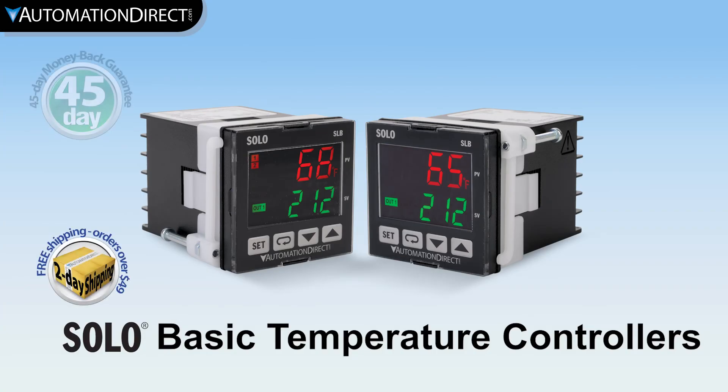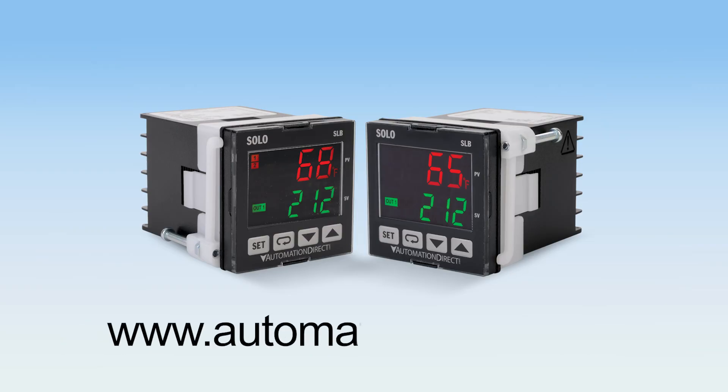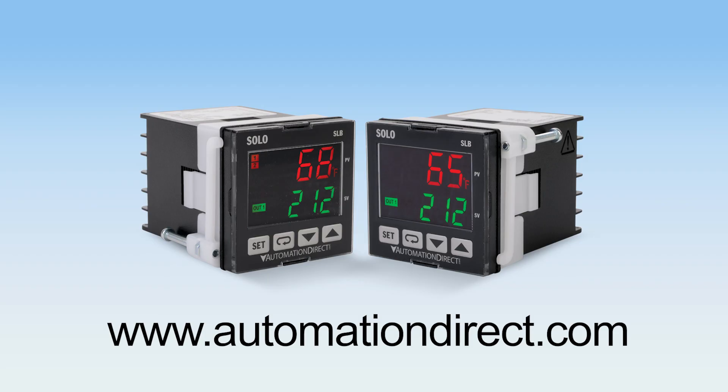With the basic Solo temperature controller, you are truly getting the best value in automation. To learn more about these temperature controllers and more, visit AutomationDirect.com.